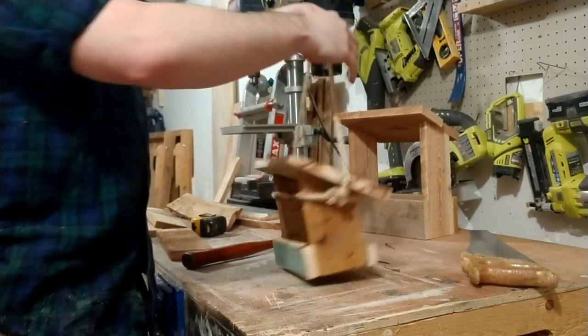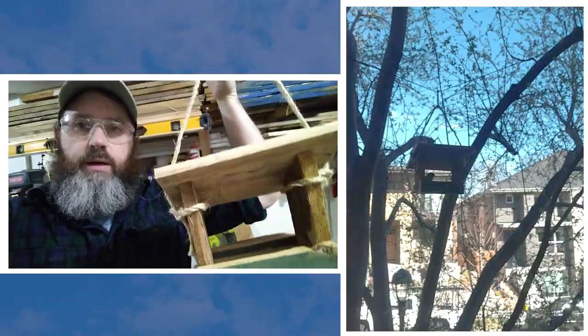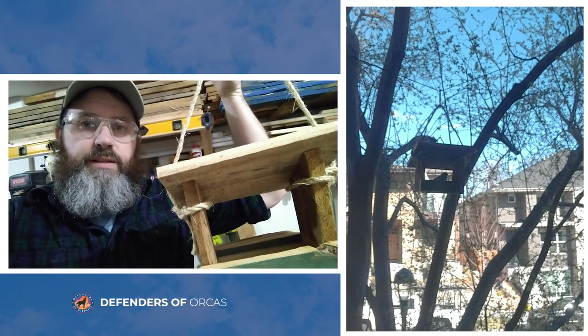All right, well, here's my finished product. I'm pretty happy with it. Thanks for joining me, and I hope this passes the time while you're stuck inside.